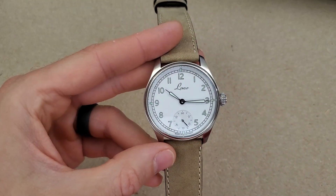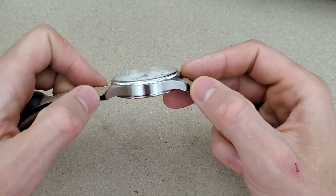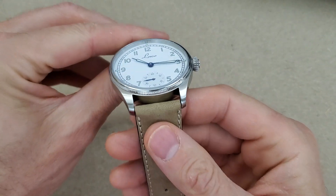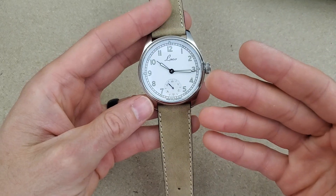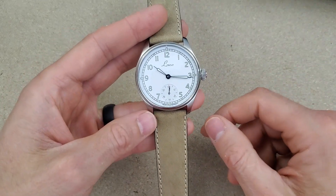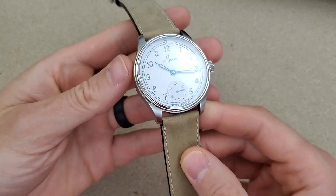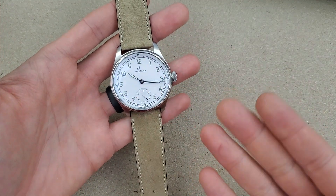Let's go over the measurements. The lug-to-lug on this is 49.5mm, the case diameter is 42.5mm, thickness is a very wearable 10.5mm, and it has 22mm lugs. The retail price is 980 euro, which I believe is about 1,200 US dollars. A while back I had a Laco Valencia, a similar style watch but with a full lume dial and a Miyota automatic movement — a lower grade watch. That had 20mm lugs versus 22mm here, and I much prefer the 22mm lugs with this case size.